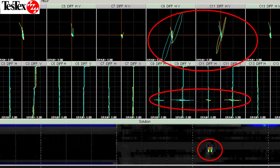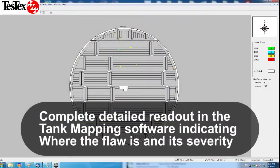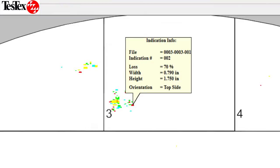You can see the topside flaw in the red circles. The Tank Floor Mapping software allows us to view the tank and any flaws present. It provides us with a detailed, color-coded readout indicating where the flaw is, its severity, and if it is a topside or bottomside flaw.